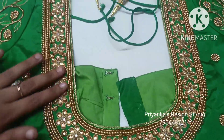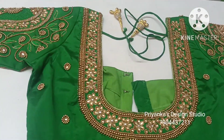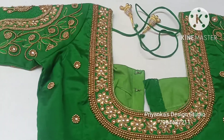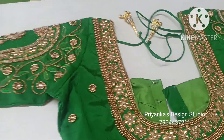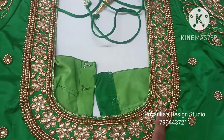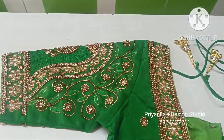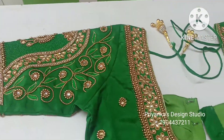Gold stones are used throughout. The customer requested a completely monotone work in the pink color combination with full gold and green work. The back neck is fully decorated with flowers in gold, and the sleeves feature slimming thread and all gold stones, giving multiple design options.